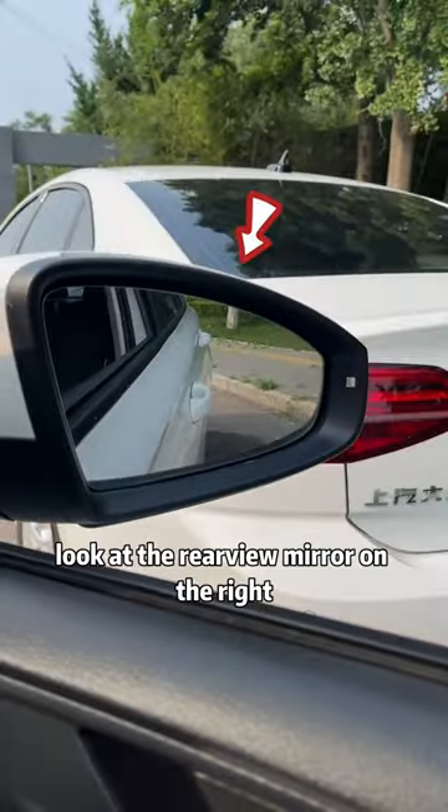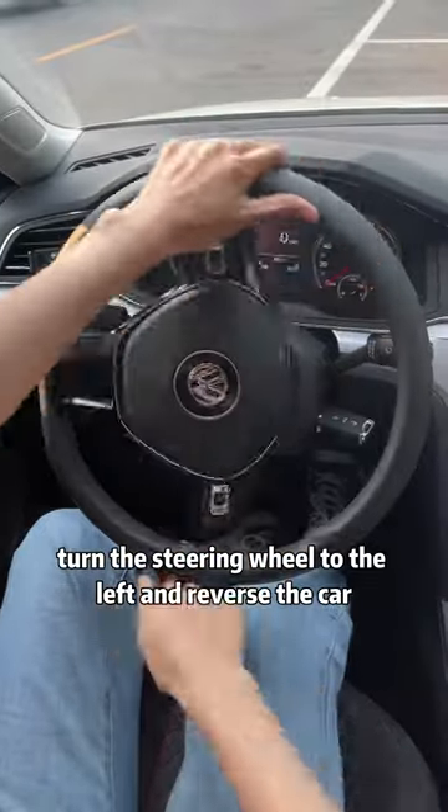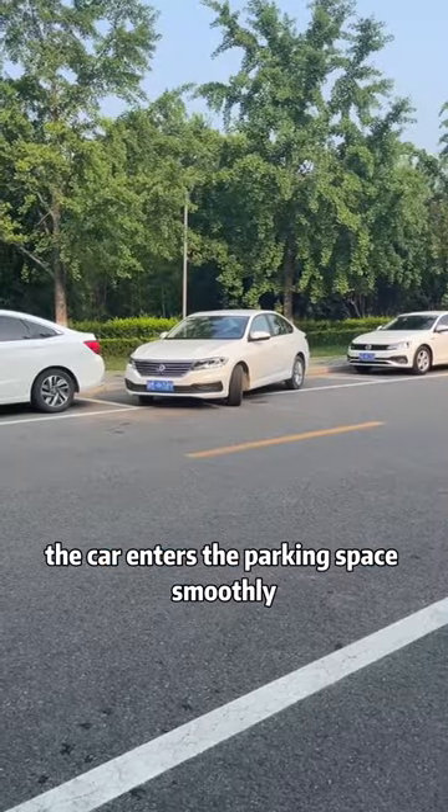Look at the rearview mirror on the right. You can see the front door, the door handle, and the curb cross together. Turn the steering wheel to the left and reverse the car — the car enters the parking space smoothly.